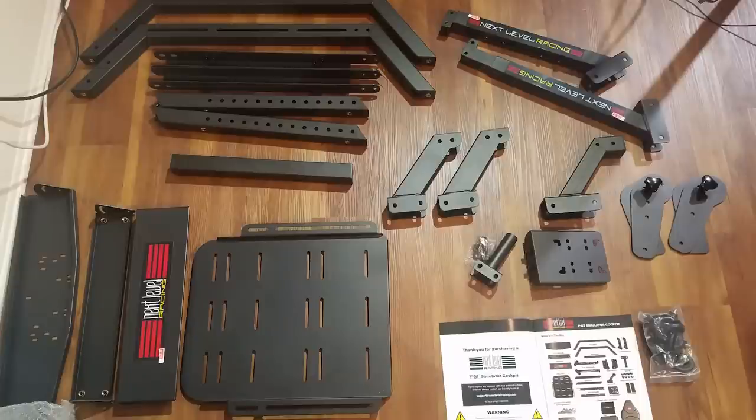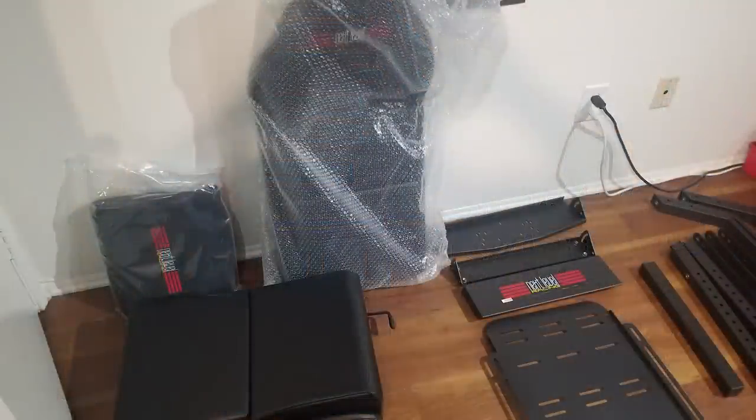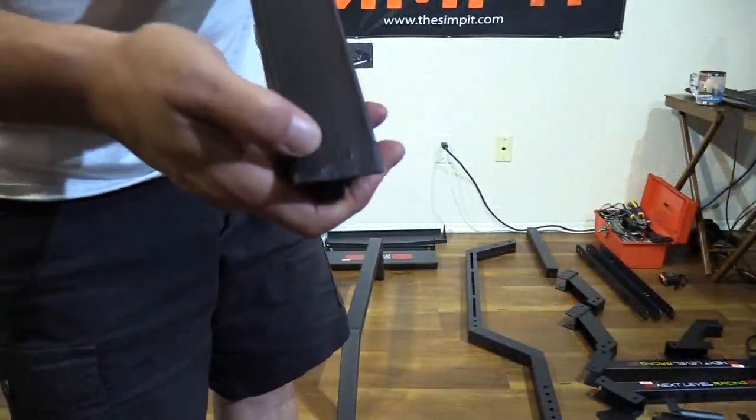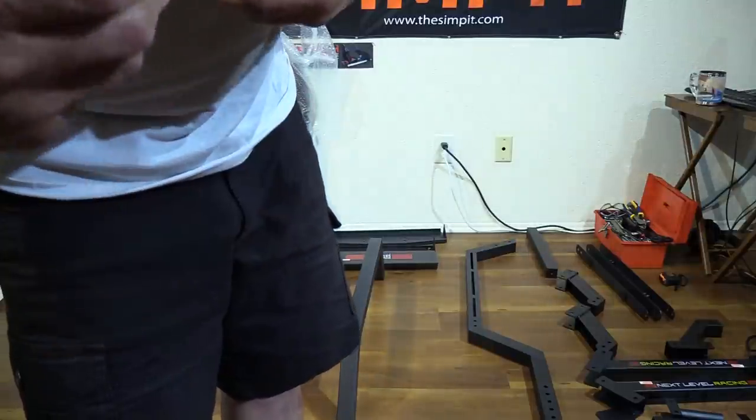There are instructions and a plastic pack with all the hardware and tools needed to complete the assembly. In total, the FGT is made up of 22 pieces including the seat parts and all the metal pieces. Upon inspection, there were no scratches, dents, or dings, though one piece did have a little bubble in the paint. The instructions are very well laid out, but you'll want to read them carefully as some things can go on backward. The whole rig is very light and easy to maneuver — you can do assembly on your own with no problem.